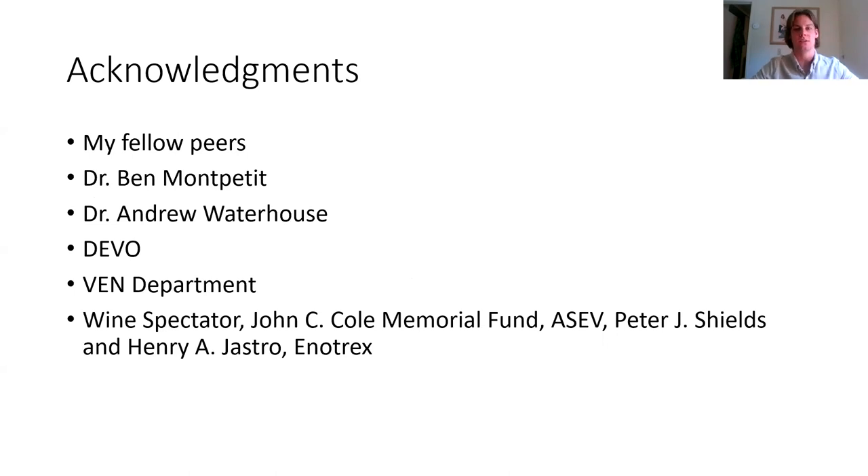I'd like to acknowledge all my fellow classmates who made this year very special and memorable for me, and my advisor Dr. Ben Montpetit, my academic advisor Dr. Waterhouse, the Davis Viticulture and Enology Organization, the Venn department faculty and staff, Wine Spectator, Johnson, Coleman, Member of Williams, ASCV, Peter J. Shields, and Henry Jastrow and Enotrex for helping support me through my studies. That is my presentation — any questions?